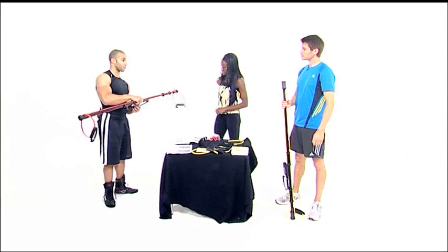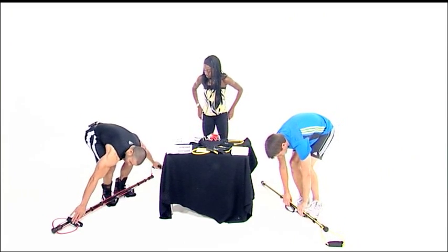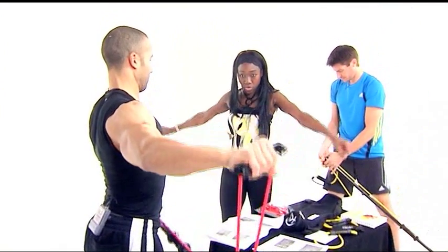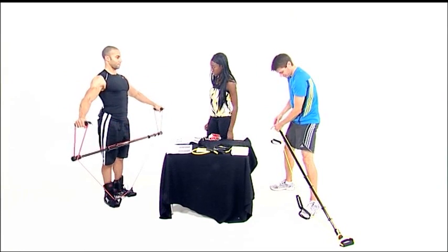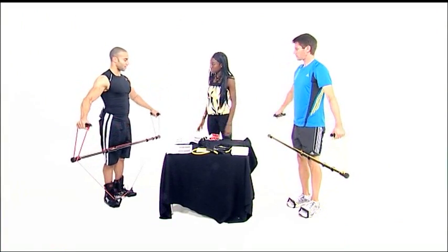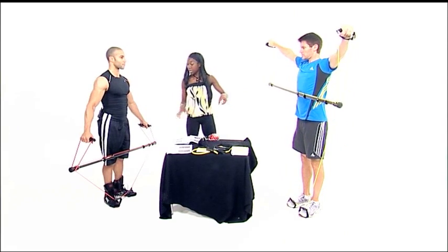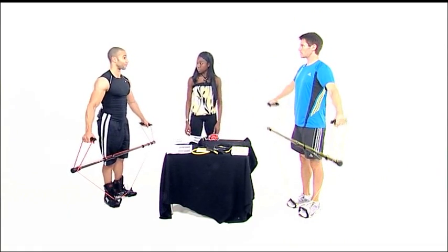For the third exercise — the lateral shoulder raise — you untwist the handle and move it so both handles are on the same side. The foot grips go on the floor. While standing up, grip both handles and raise to the sides. That gives a good shoulder workout — you're working the deltoids. Good tension, it's definitely working. Three sets of 12 is recommended. You can actually see the difference in difficulty with the red band — the bar comes up higher and those bands are a lot looser. The resistance is definitely there.